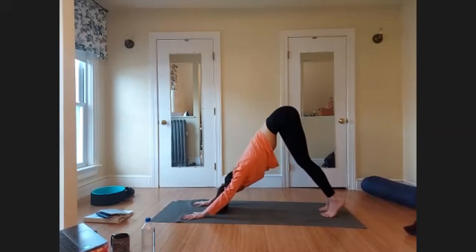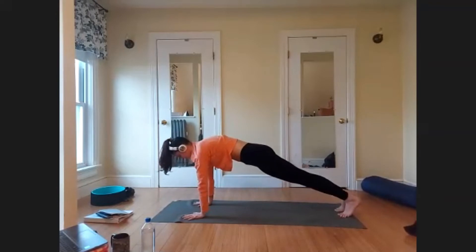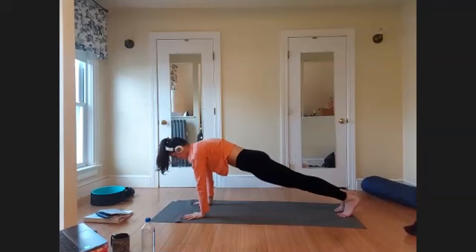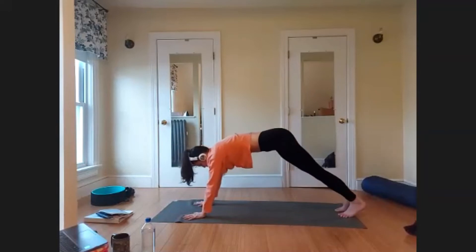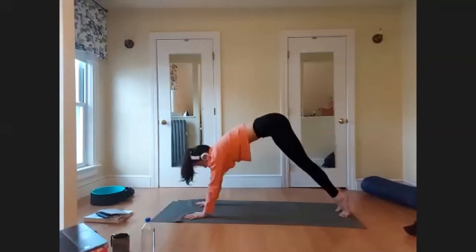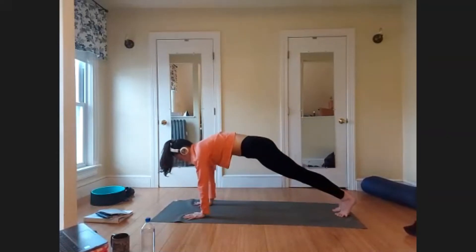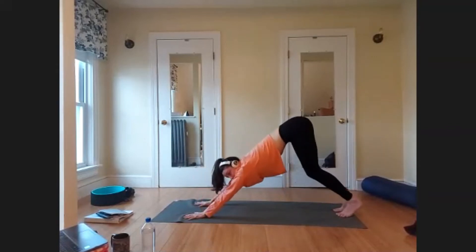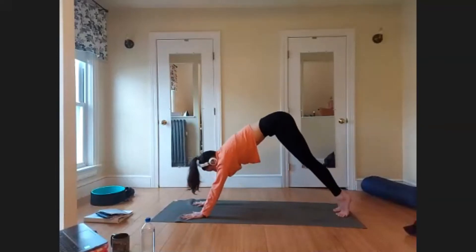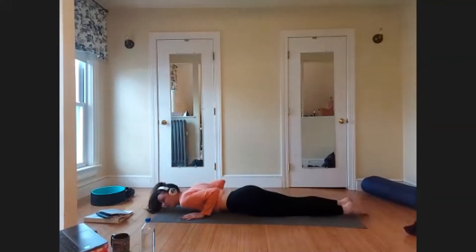On your next inhale, rise up to your tippy toes and wave your body forward into a Plank position — shoulders come over the wrists, heels reach back, crown of the head reaches forward so the neck stays nice and long. Collarbones broad and shoulder blades broad. Exhale, lift the sit bones back and up — Down Dog. We'll do that one breath per movement three times: inhale, wave forward into Plank; exhale, push back to Down Dog. Let your breath guide the movement. After three rounds, meet back in Plank, then option to bring the knees down — bend the elbows alongside the ribs and slowly lower yourself in one piece down to the mat to lie on your belly.